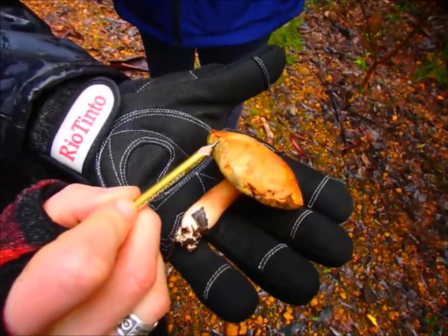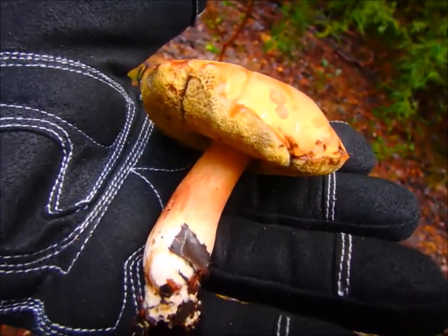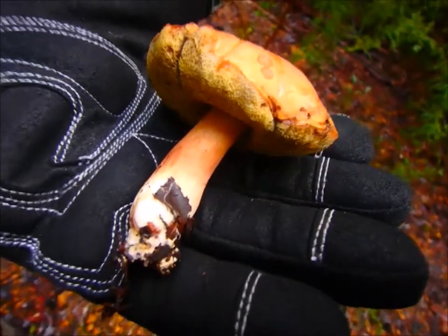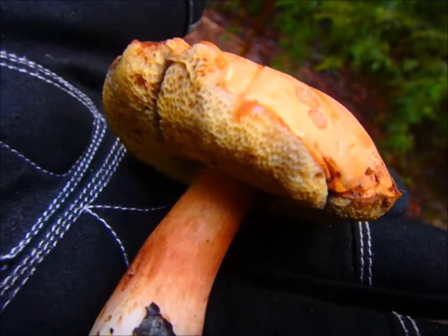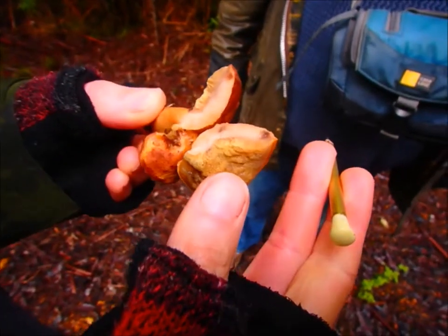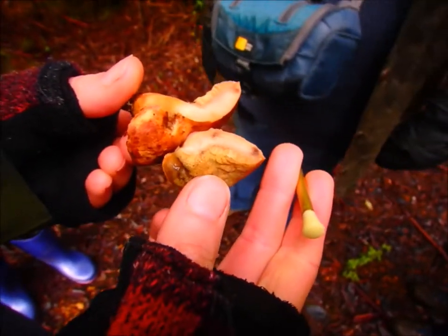This is a blue staining bolete. So if we make a mark in it, it changes colour to a dark blue. I'd be really interested to use them for dyeing, to see what colour comes out of them. I'll do some dyeing and you can have a sample of the wool. This one's just a brown staining bolete — a different species to the one we just found. They're not showing their colour as much because they're so wet — all washed out.